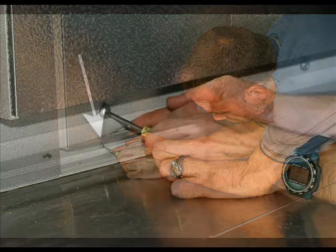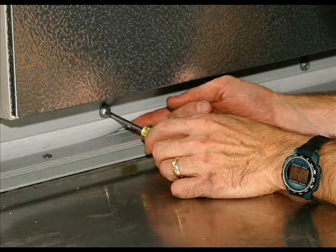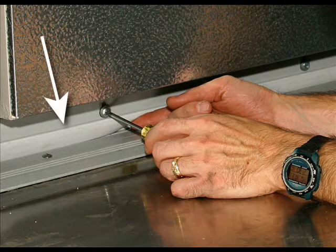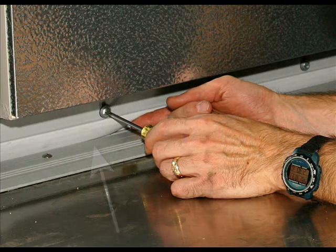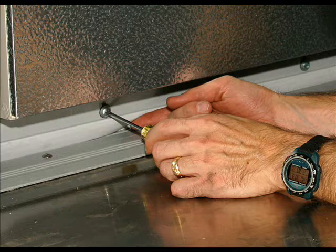With the door completely closed, the proper distance between the bottom of the rigid attachment area of the sweep gasket and the threshold or building floor must be ½ inch. If this dimension is less than ½ inch, the sweep gasket will wear prematurely and will produce excess friction for the door closer to act against during the door closing sequence.